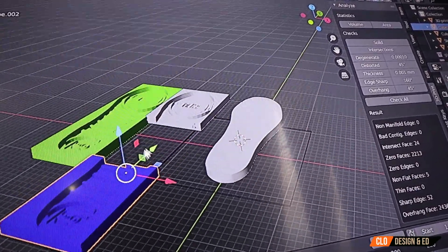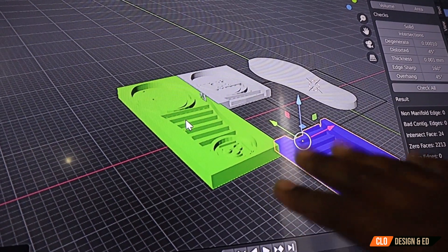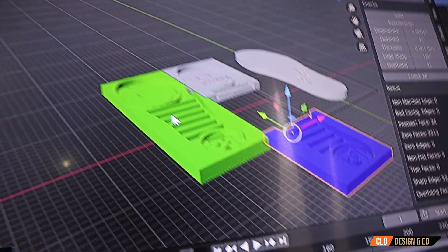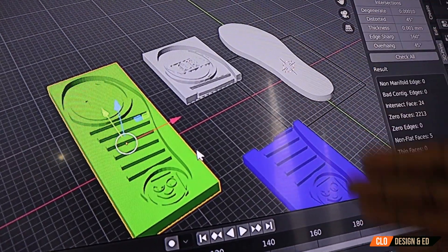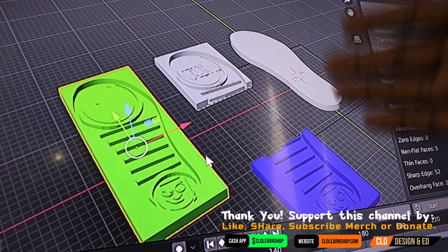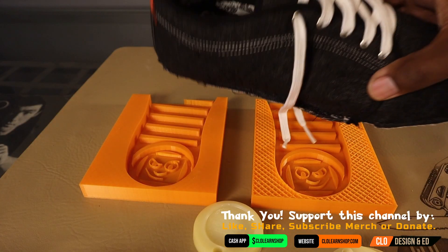The only reason I had to split it up is because my printer bed was not big enough to fit the whole mold at once. Once you get that done, you export it in your file and you're ready to print. Basically, you do a boolean operation that subtracts from the block and you get your mold.